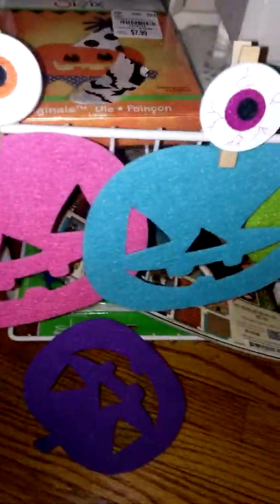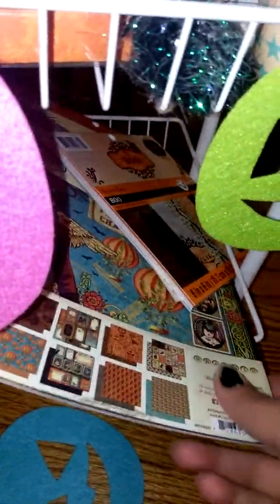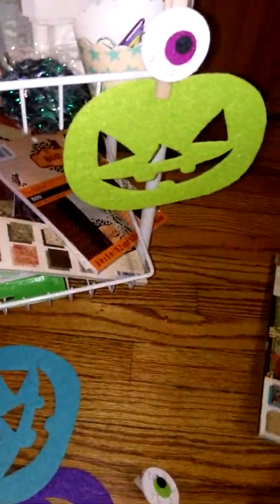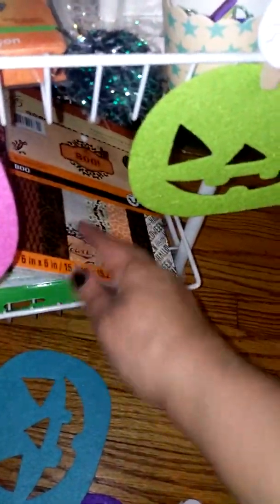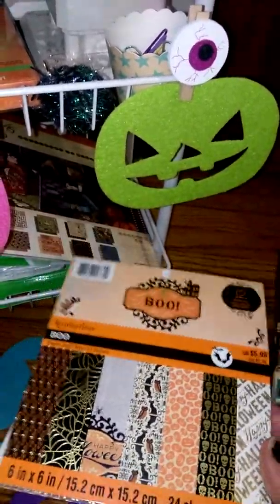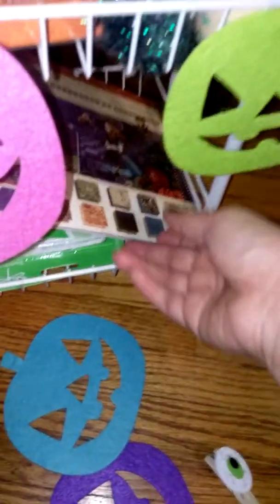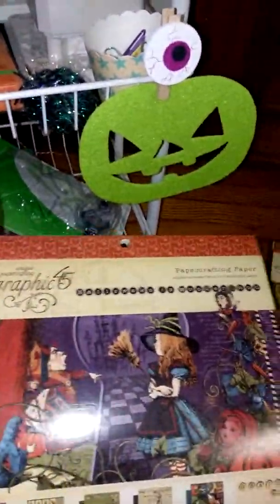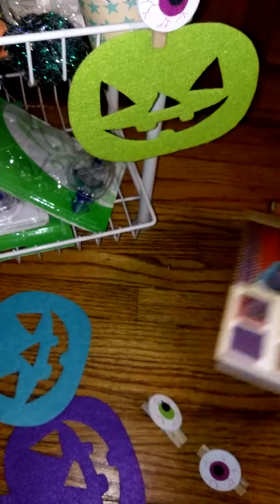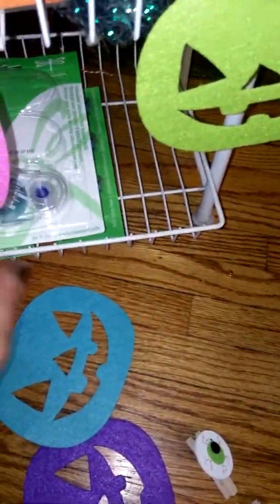And then on the very last shelf, I have all my paper that I've been using. This is a Graphic 45 Steampunk Spells collection — I just have the paper, I don't have any embellishments or anything to go with it. And then I have the Boo collection from Michael's from this year — I only got this paper pad and like a couple sets of the stickers. And then I also have from Graphic 45 the Halloween in Wonderland collection — this is the original collection when they released it a few years ago. I know they've re-released it again, and I'm not exactly sure if it's the same, but I've used a couple sheets of that. And then I just have my tape runners and stuff down here.